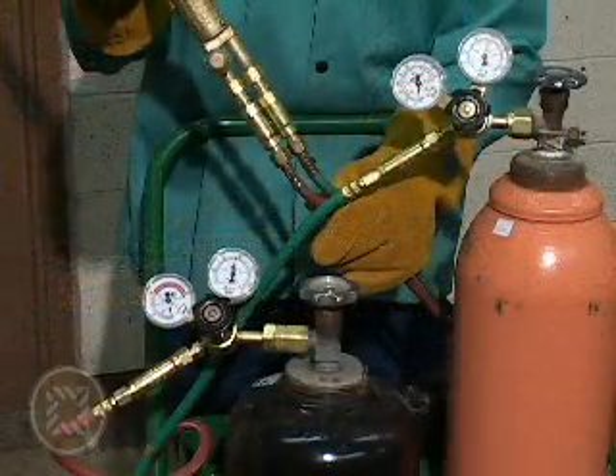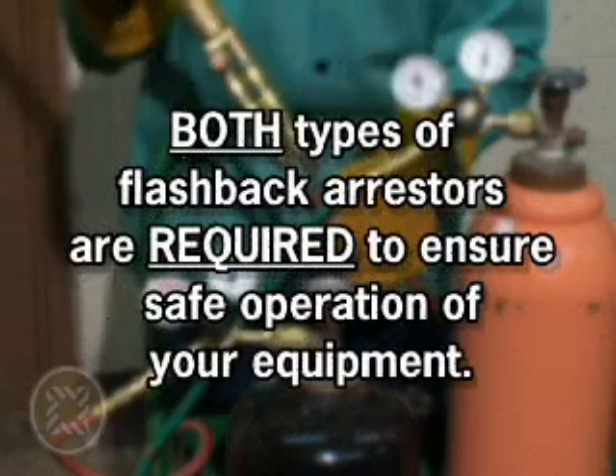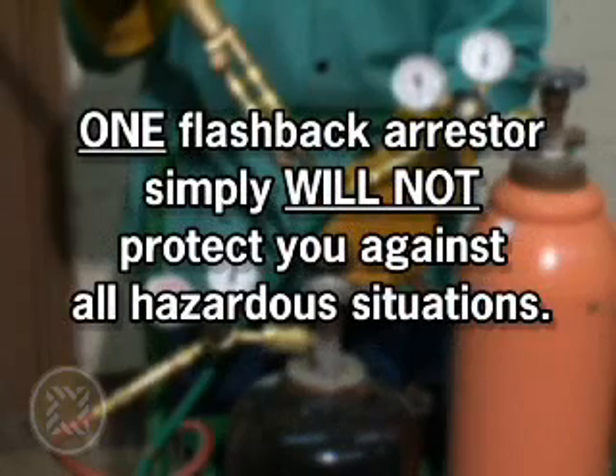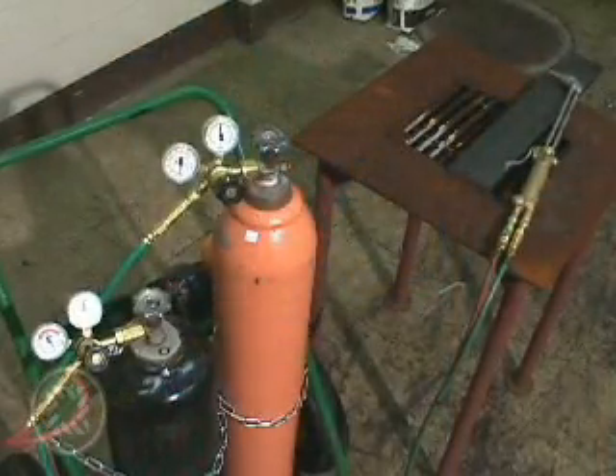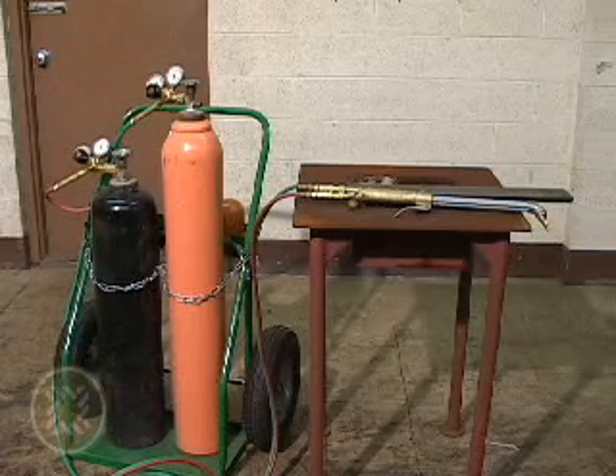Some companies do not appreciate the importance of having a torch-side and regulator-side flashback arrestor installed in the system. Both flashback arrestors are required to ensure safe operation of the welding and cutting equipment — one flashback arrestor simply will not protect against all hazardous situations. Altogether, this station equipped with Western flashback arrestors and additional essential Western products offers optimum safety conditions when using oxyfuel gas equipment.